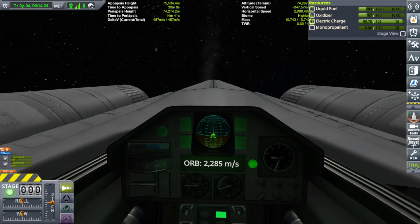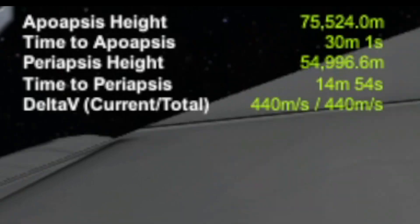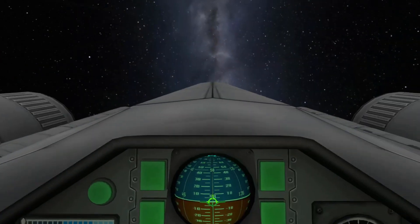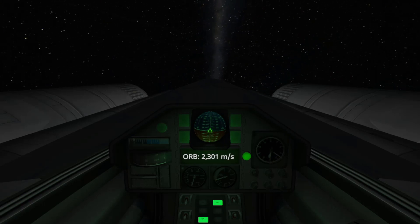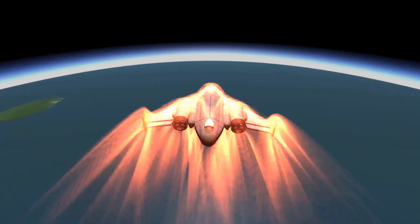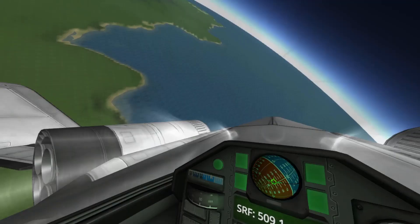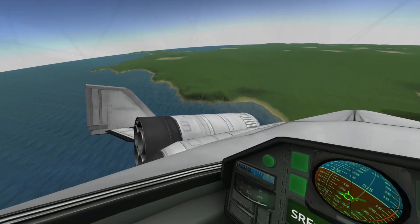Time to re-enter Kerbin's atmosphere. Pointing retrograde now, burning just a little bit — periapsis at about 55,000 meters, that's fine. Switching to prograde. Hitting number five to switch to re-entry control. The nose is going to be pointed up the entire time — this is really going to help us out a lot. Looks like we got through re-entry. I can see some land coming up. Switching back from re-entry control to cockpit control.